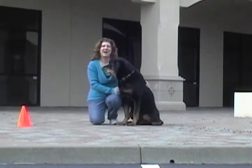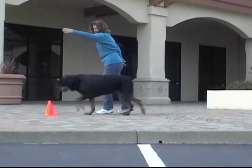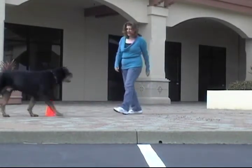Let's take the idea of going in a circle. You can have him circle an object. Go circle. Good boy. Do that again. Go circle. Yes, very nice.